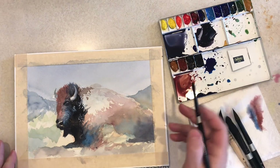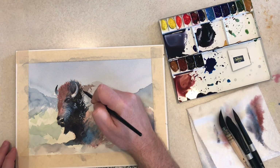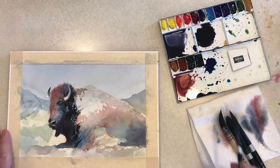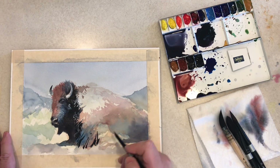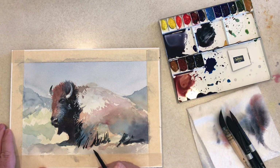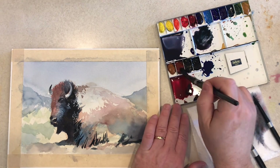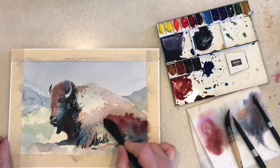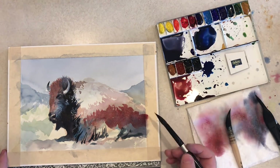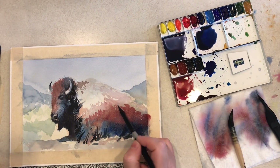The colors I've used on this: the initial wash was either Phthalo or Ultramarine Blue with Yellow Ochre. The majority of colors I'm using are Burnt Sienna, Carmine, Payne's Gray for the darks, Phthalo and Ultramarine Blue, and a little touch of Phthalo Green for some of the background. I'm mixing up a reddish brown with the Carmine and Burnt Sienna to start defining that big shadow shape from the side of the animal that goes down to the ground, then putting some blue in there so it can blend and get a nice warm to cool transition.